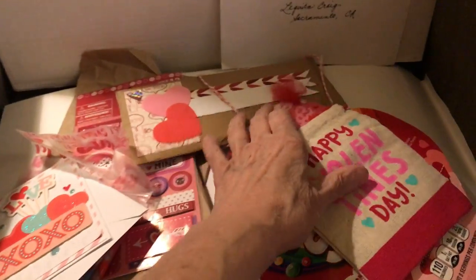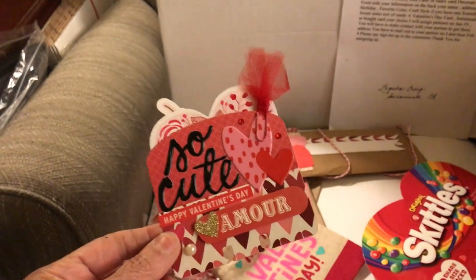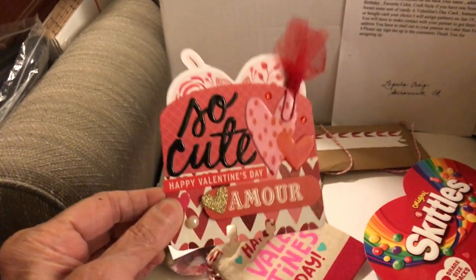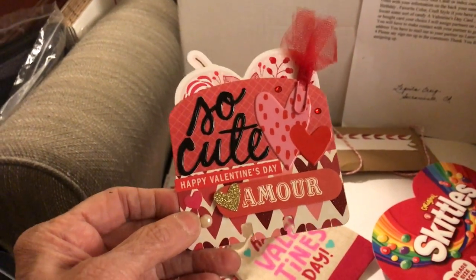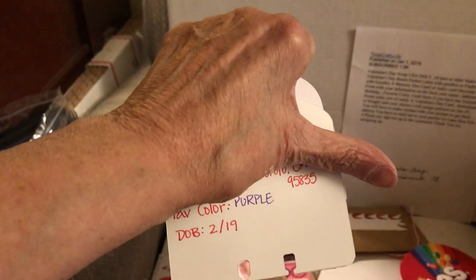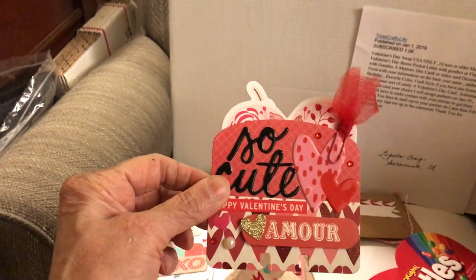First of all, here in this sweet little bag is her memory dex card. When I joined the swap I didn't know what a memory dex card was, so I just used an index card. But now it looks like I have a pattern for one, so I'll be able to do them in the future. She's got it all decorated with little pearls and glitz and glamour and some tulle — it's very pretty. On the back she put her information. I don't want to show her address, but I think the purpose of these is to collect them and put them in a little Rolodex file.